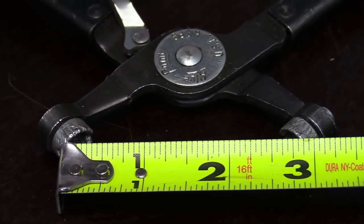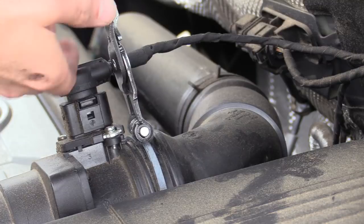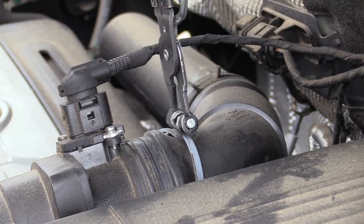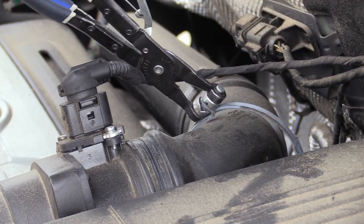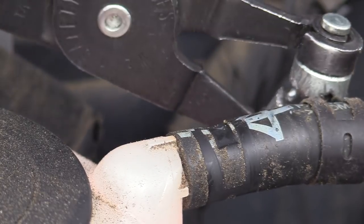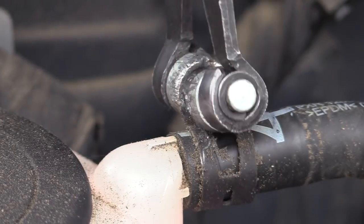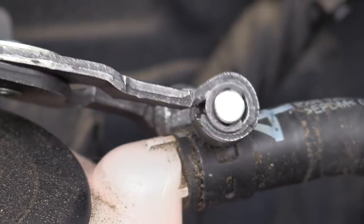The pliers open up just under three inches, so you'll be able to grab a pretty good-sized clamp. There are certain clamps — typically like air intake boots — that might be a little bigger, so those I wouldn't take all the way off; I'd simply leave them on the hose or in a position that allowed me to grab the clamp again. The cups freely rotate on both sides, which allows you to grab the clamp and move the tool around to work the clamp off or get in a better position.